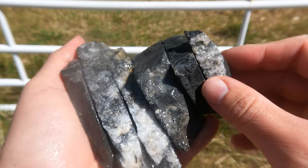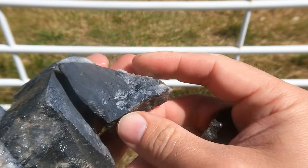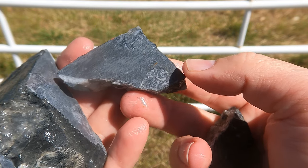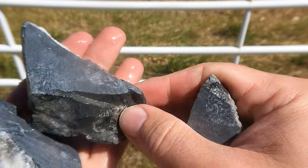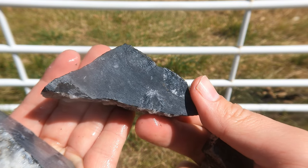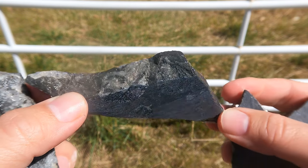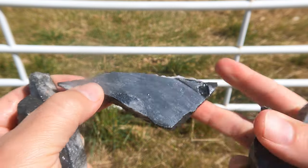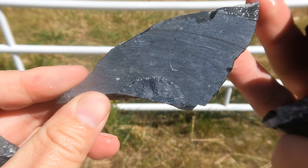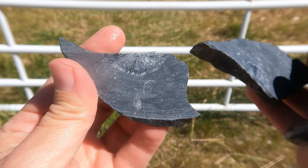This is limestone with some coral fossils in it — take a quick look. Just that little piece of what would be a horn coral. You can see a few in there. Just got the edge of that one.